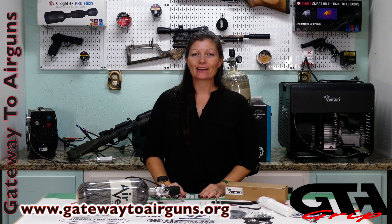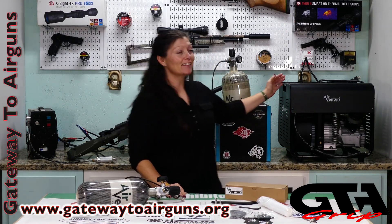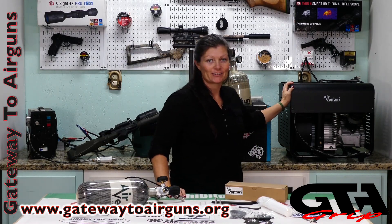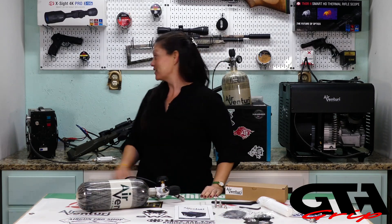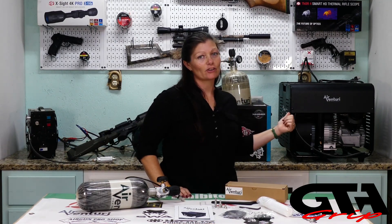Hey guys, Air Gun Angie with Gateway to Air Guns. This is my next review, and I told you guys last time this one will fill your tank — that's because it's the Air Venturi personal compressor. I do have the JTS compressor over here as well, but which one is my go-to compressor? The Air Venturi, for sure. Why? Let's find out.